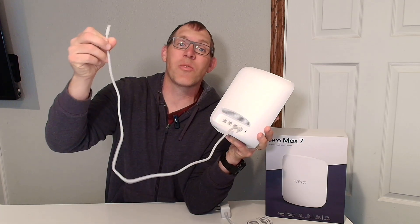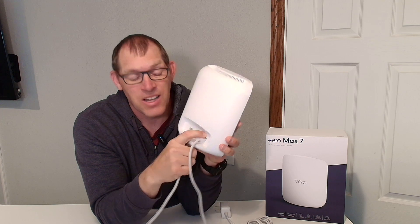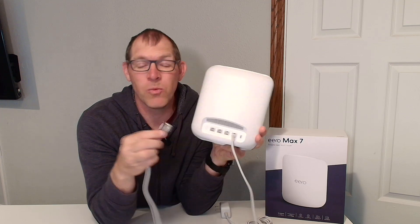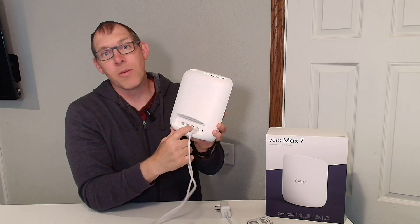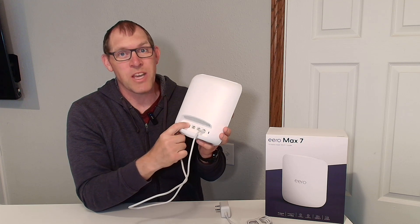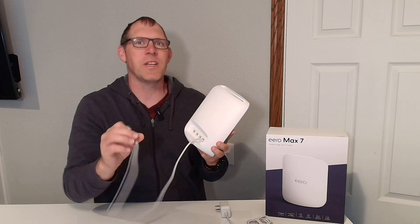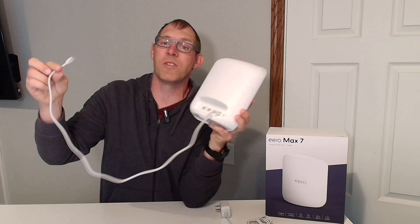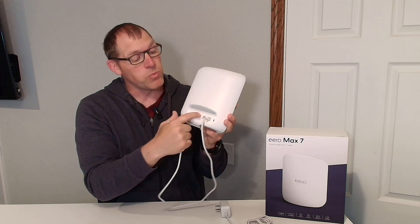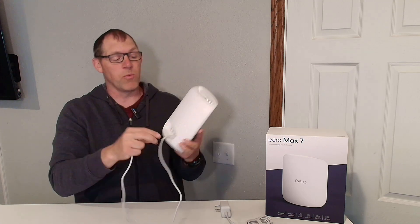The Max 7 includes a three-foot CAT 6A cable. If you want to take full advantage of the 10-gig ports on the back, you will need CAT 6A cables, which you can buy separately. They are backward compatible — if you've got regular CAT 5 cables, you can use those as well, but they'll max out at CAT 5 speed, which is around one gig. Depending on how you want to set up your network, you may run three cords from each of the three remaining outlets to three different computers, or you can run to a network switch.